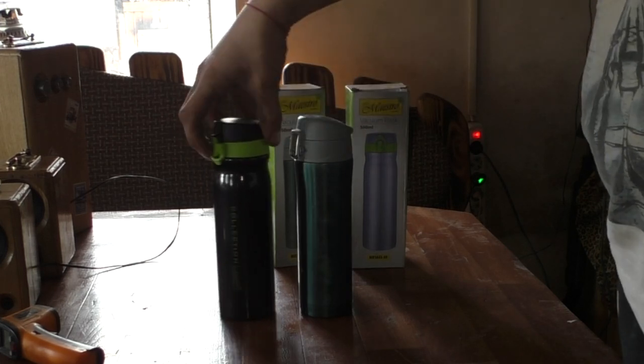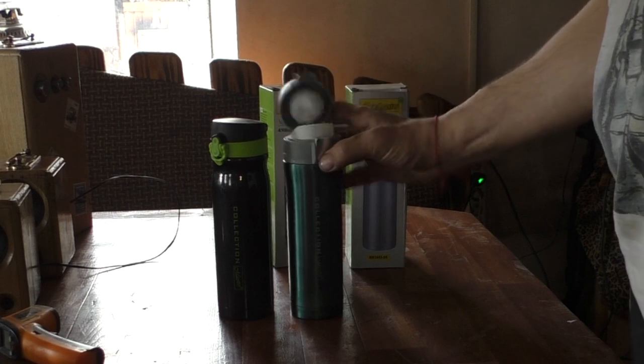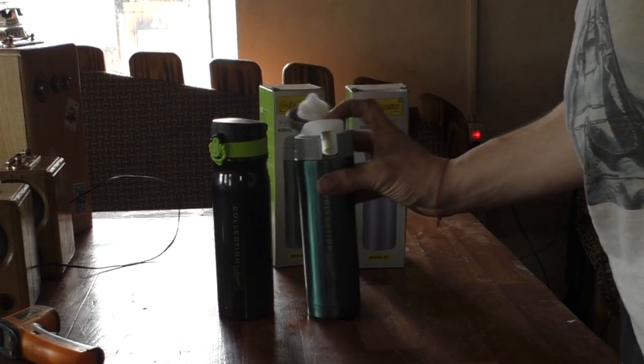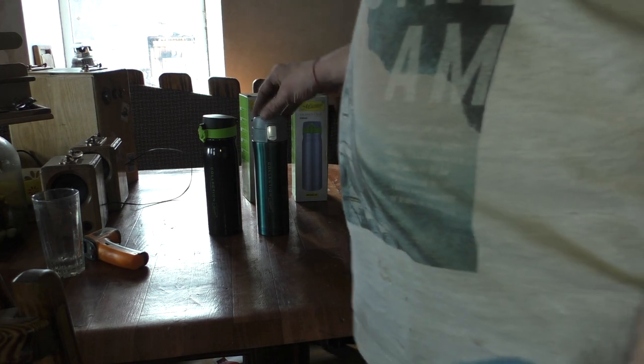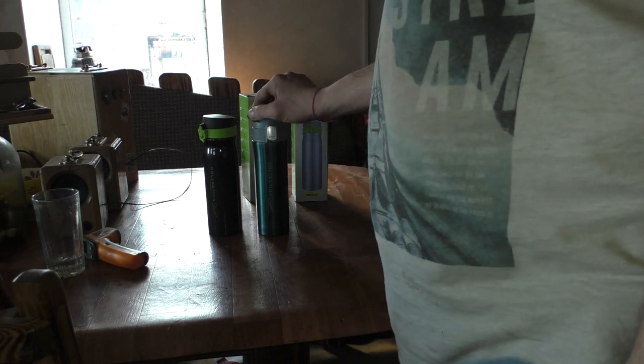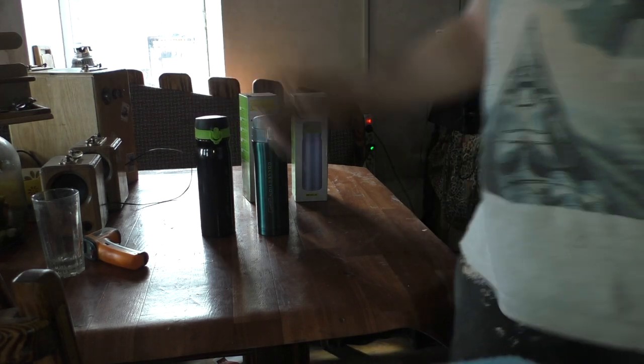The lid locks quite clearly in both open and closed positions — though when drinking in open position you still need to hold it. If you liked the video, don't forget to like it. If you liked the mugs, leave orders on our website and subscribe to our channel. I'm going to go make some coffee and hit the road — I recommend these!